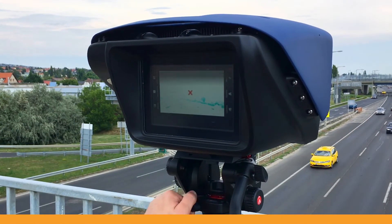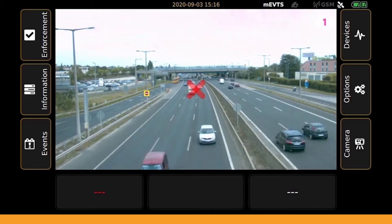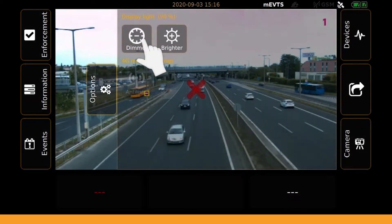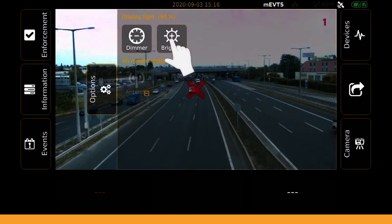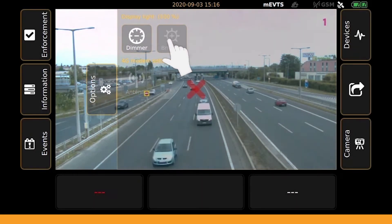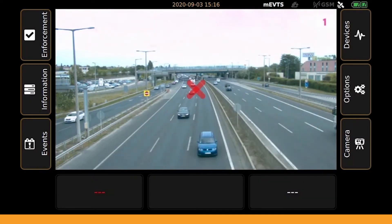First of all, if you think the LCD display screen is too dim or too bright, open the Options menu tab by tapping on its icon on the right to adjust the brightness. It is advised to set it dimmer in darker conditions and brighter when using the device in sunlight. This way the display screen will be clearly visible regardless of the circumstances, and the overly bright screen will not dazzle you at night.